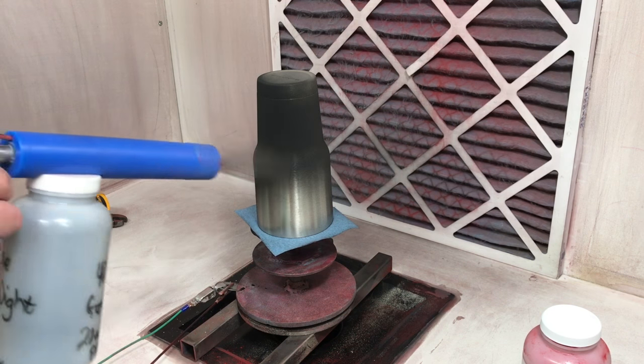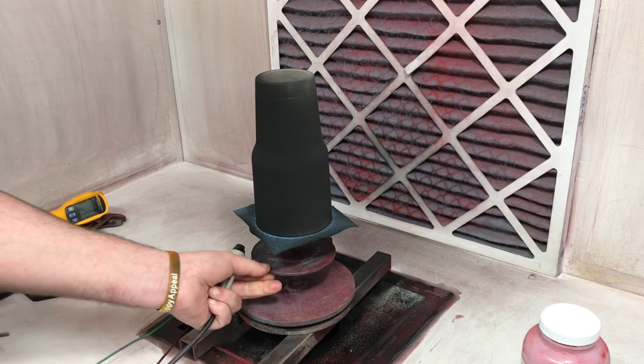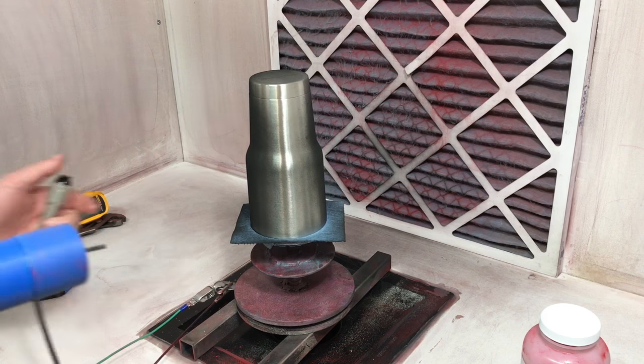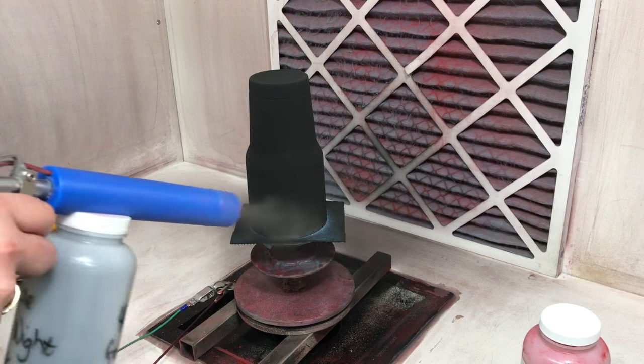I could have easily made a logo cup for J.P. while he was a guest at my house, but I thought how much more fun and how many more memories if I actually taught him how to do his own — and to find out if a Brit could actually powder coat.